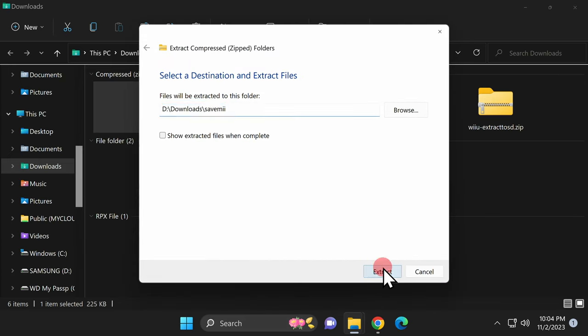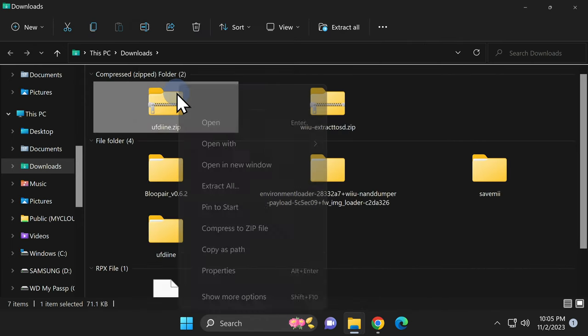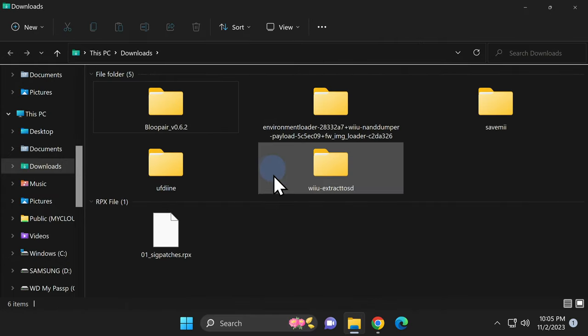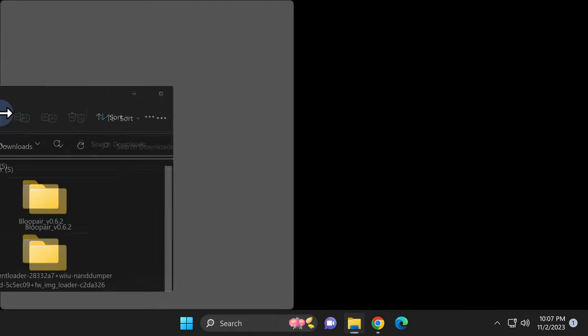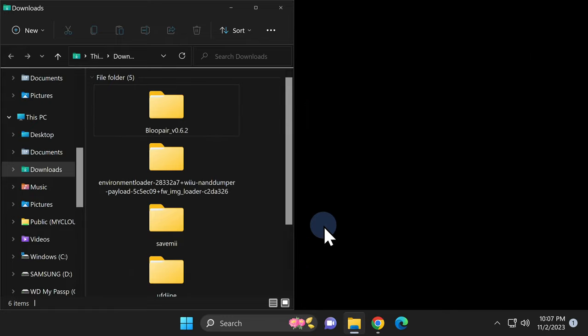After you unzip each of the ZIP files, right-click on them and click Delete to get them out of your Downloads folder. Anything that you delete is still archived in your Recycle Bin should you need it. I find it easiest to shuffle files from the Downloads folder to the SD card by setting them up as two separate File Explorer windows. Grab the Downloads window and snap it into place on the left side of the screen.